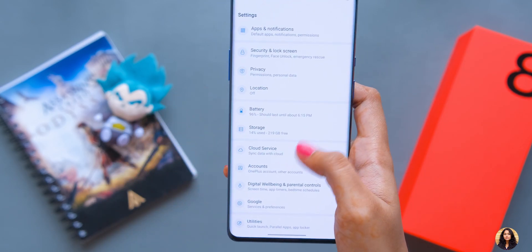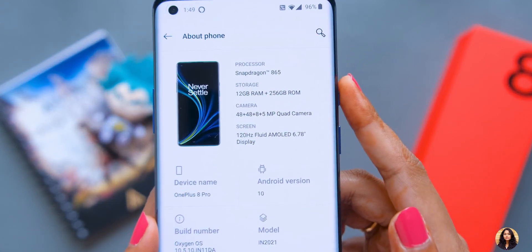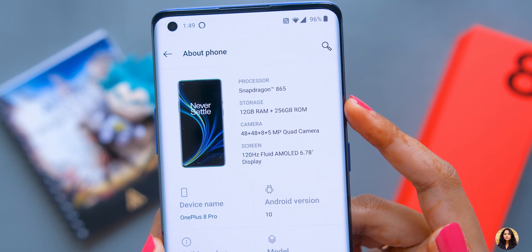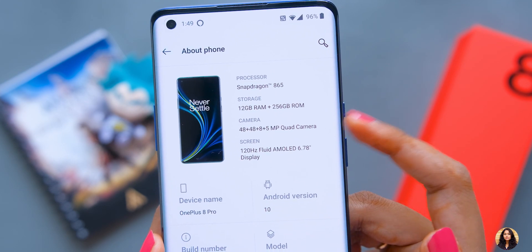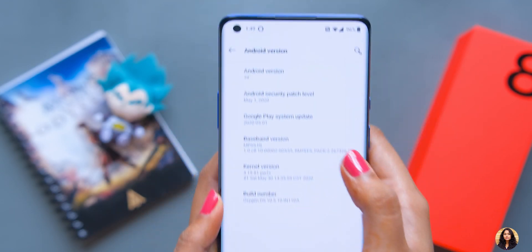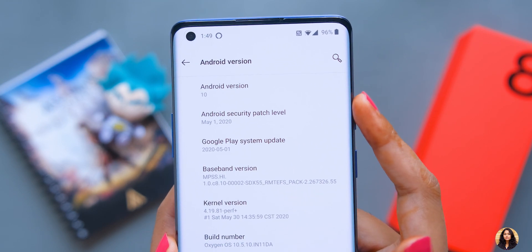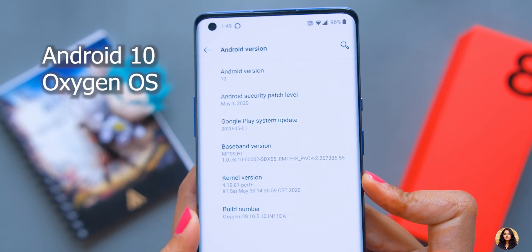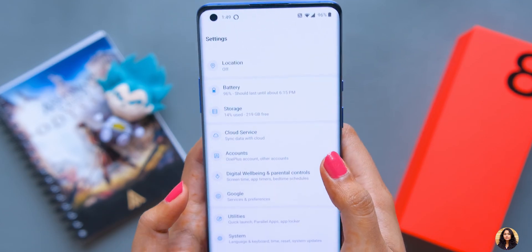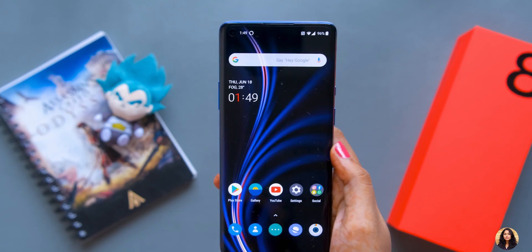This phone supports fast charging with the included Warp Charge 30T fast charger. It also supports wireless charging, but you have to buy the wireless charger separately. In the about phone section you can see complete specs: Snapdragon 865 processor, 12GB RAM, 256GB storage, Android 10, and the current security patch details. That covers the settings. Now let me open the camera app and walk you through it.